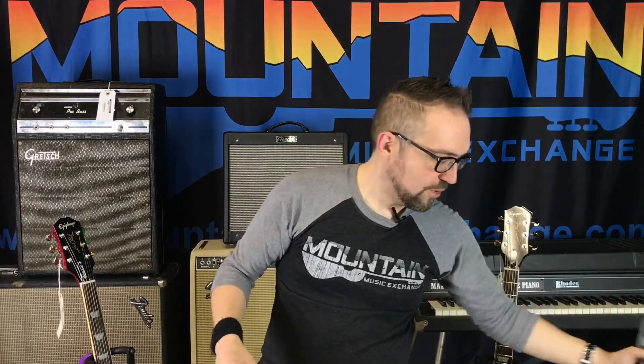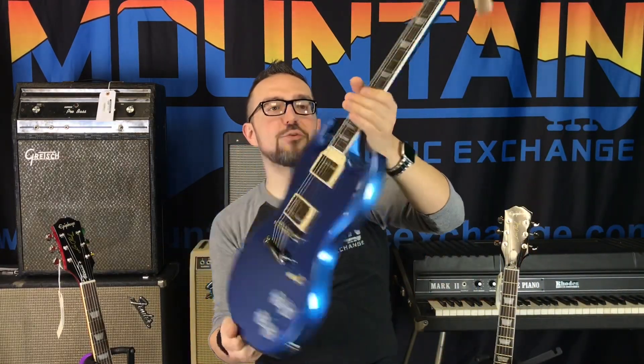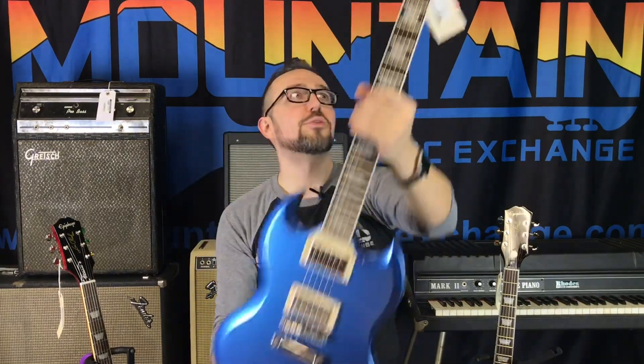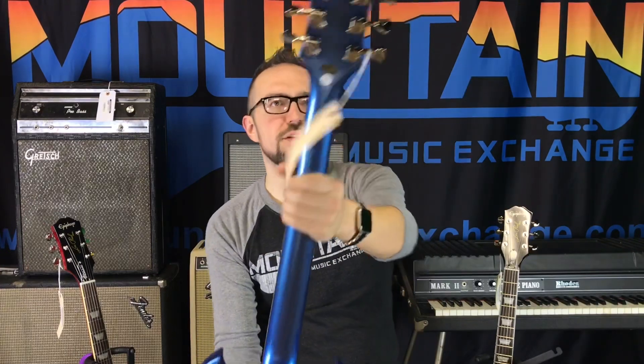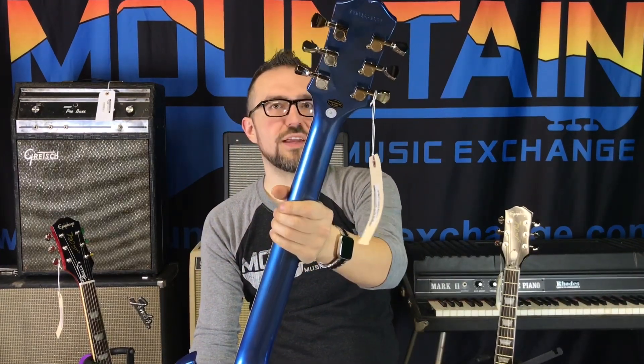Now let's talk about this absolutely gorgeous Radio Blue SG — not pale blue, that's Radio Blue. Something you'll notice that's immediately different is no Grover tuners, but to the best of my knowledge the tuners are still an 18-to-1 ratio.